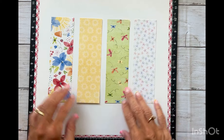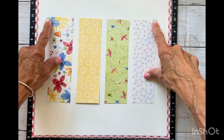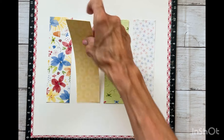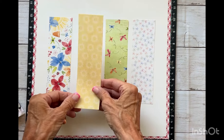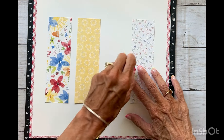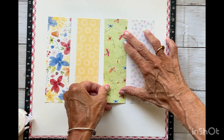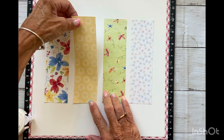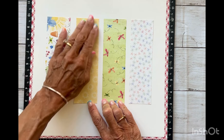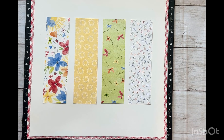I wanted to share a little tip: I adhered the two outside pieces first, going about two inches down from the top and one inch in. Now I can pretty much eyeball the other two strips. I like to put the two outside strips down and then the two inside — I just wanted to share that little tip with you.